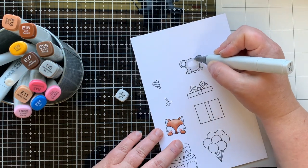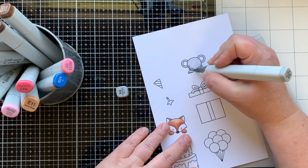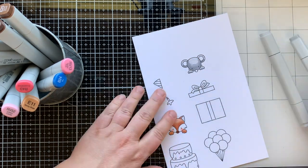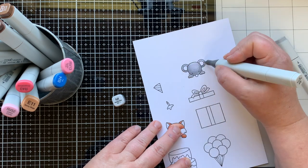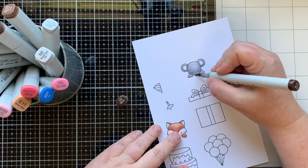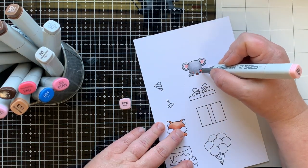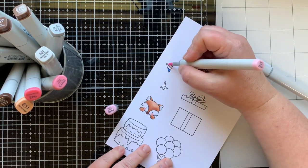For the mouse I'm using N1 as my lightest color and N3 for my darkest, just coloring him so he has a little highlight on top of his head. He's very cute — both of these critters are darling. I love their paws hanging over; if you watch my channel you know I love that look. Now I'm adding some pink to his cheeks and his ears.